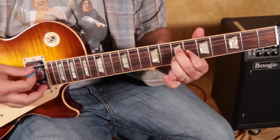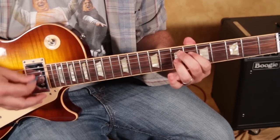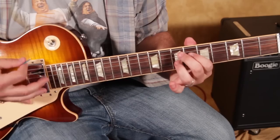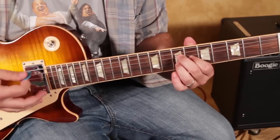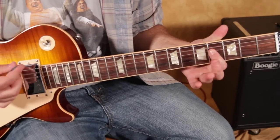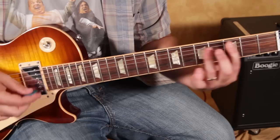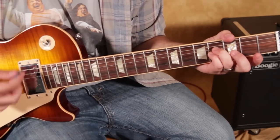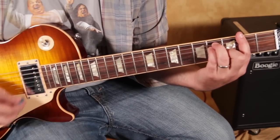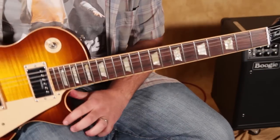It's A13 with the open A to E7 with open E. Then we do it again — A13 to E7 — then one more time holding on A13 into the next part. Then B power chord to open A, fourth fret on E, then that F sharp, A, E.